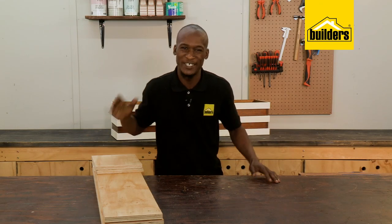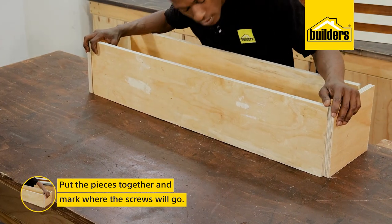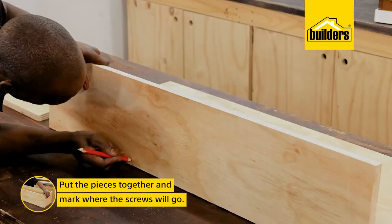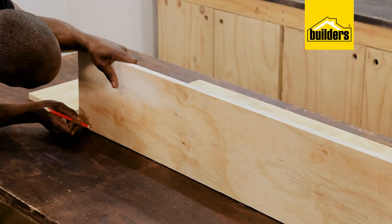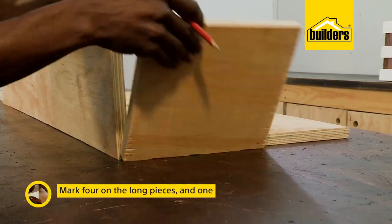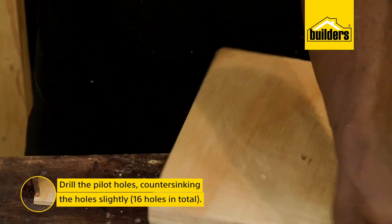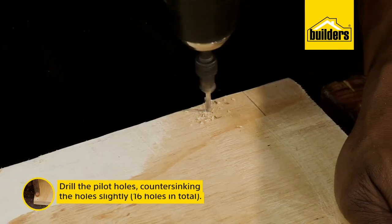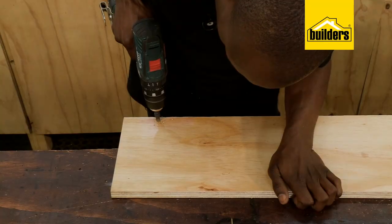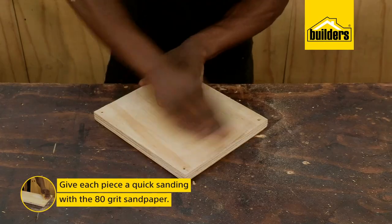All I need to do is assemble the pieces. I'll start by putting the pieces together to see which piece goes where, and also to mark where I'm going to be putting the screws in, ensuring that the marked places for the screws at the corners are offset so the screws don't clash. Then I'm going to drill all the pilot holes for the screws and countersink the holes slightly on those exact marks so that the screws sit flush against the surface. I'm going to give the timbers a quick sanding just to get them smooth.